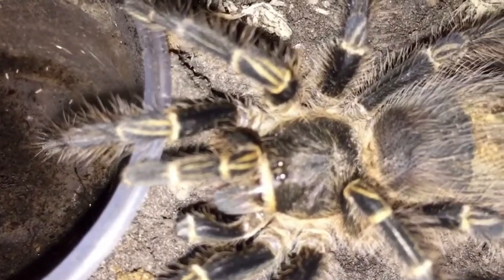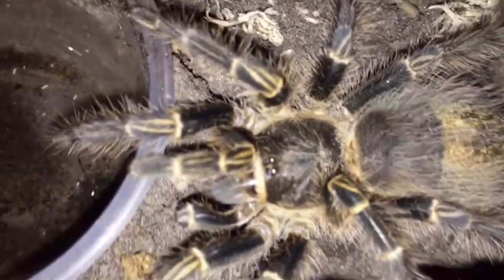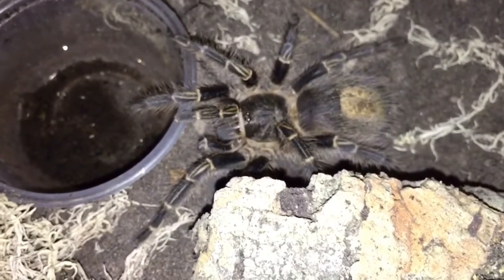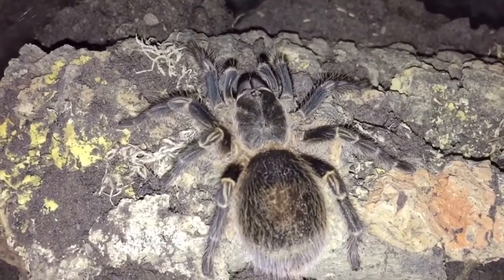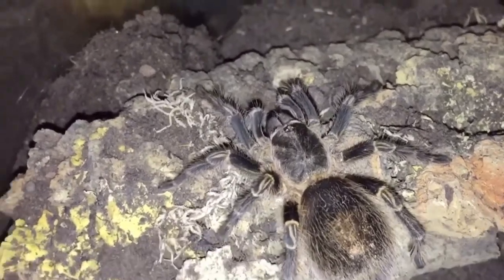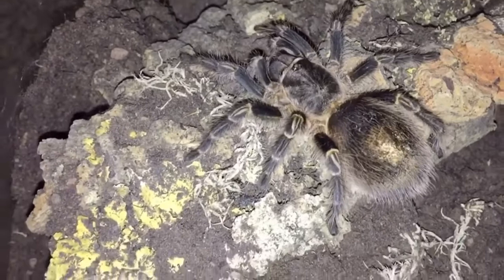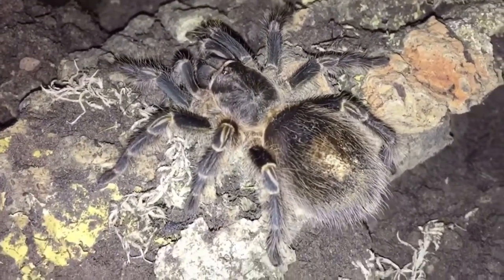As for temperament, this one's really docile — it always wants to come out and be inquisitive. Whenever we're changing water dishes, feeding it, or changing things around in its enclosure, it will actually start to climb the sides and come out for a little wander and sit on the hand. I'd say if you're new to tarantulas it's probably one of your best bets — it's never thrown up a threat pose, never gone for an attack, no kicks of hairs. It's always really calm.